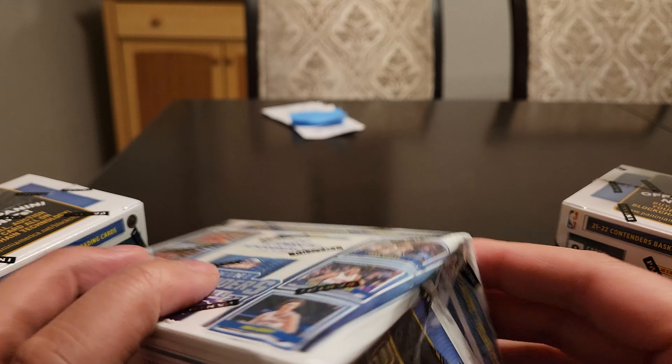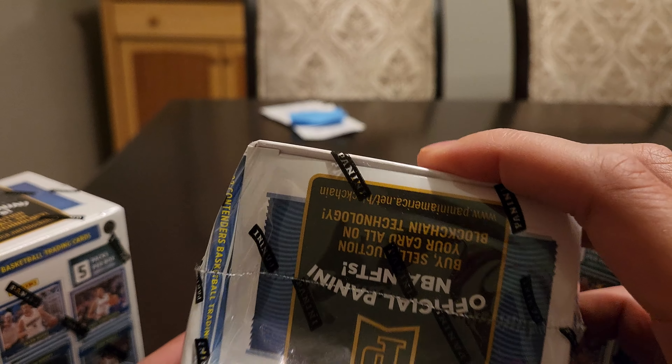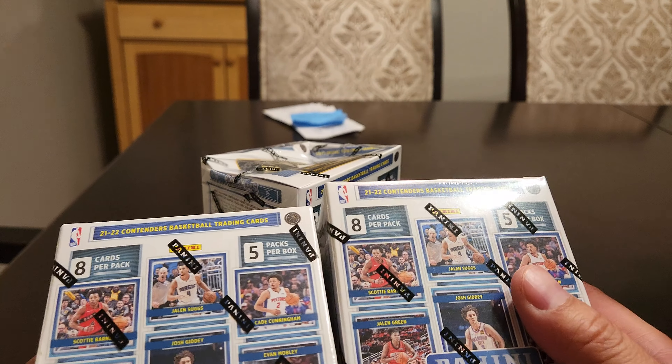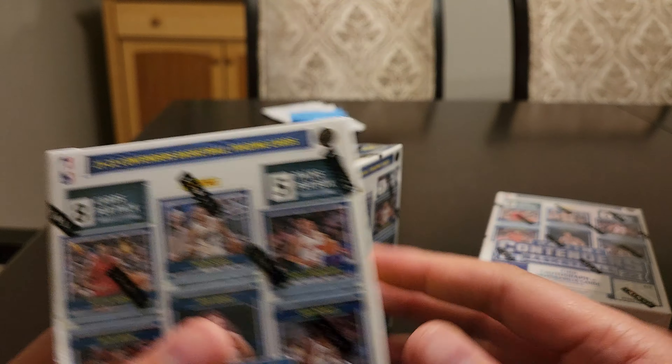Hey guys, want to bring you another YouTube video — an unboxing of a Target purchase. Well, this stinks, something was crunched up a little bit. Very disappointing right here. I don't think the packs are gonna be damaged or anything, but this one's kind of dented too.